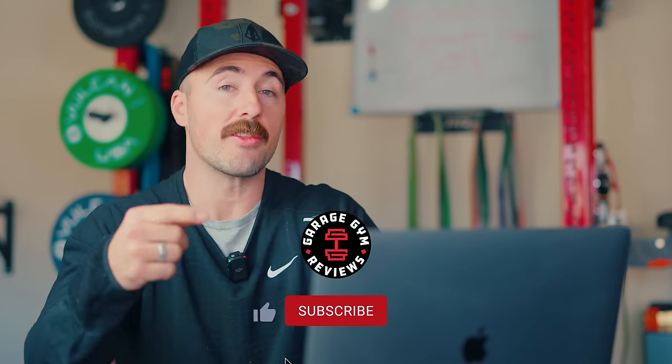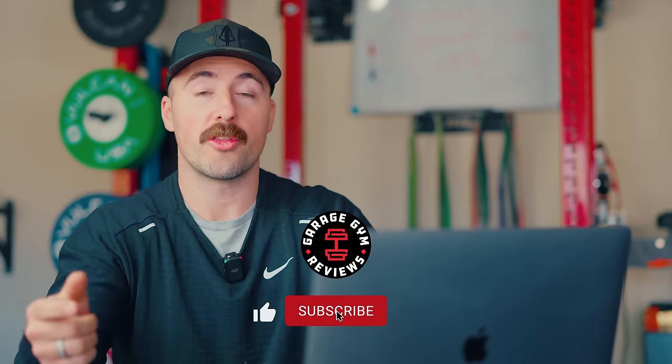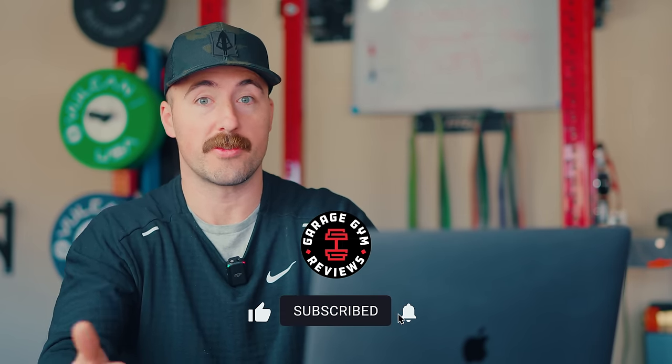So this is the Adonis. We have one on the way. If you'd like to see that review, make sure you subscribe. We're also getting the Pegasus and the new Rep cardio stuff in to test and review. This has been Coop from Garage and Reviews. See you next time. Peace.